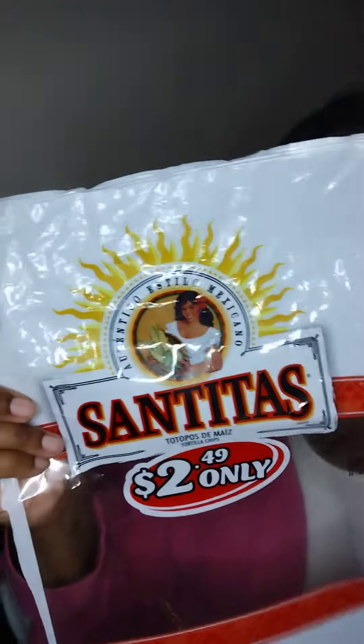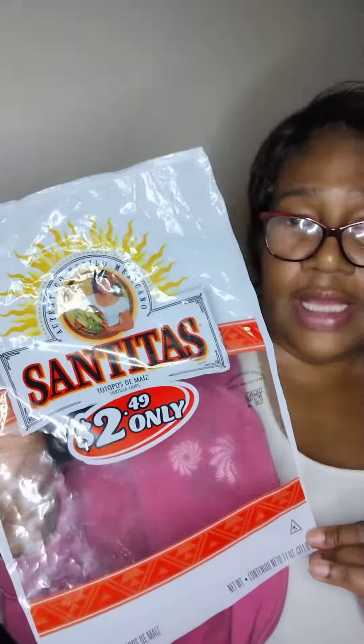I was really happy with this 11-ounce bag for $2.49. Whenever I make guacamole, I will be buying these.